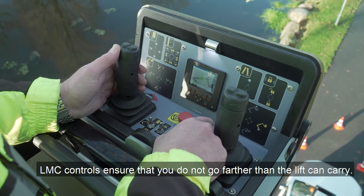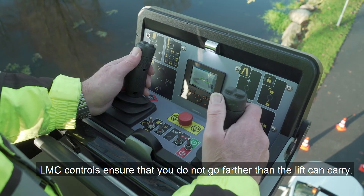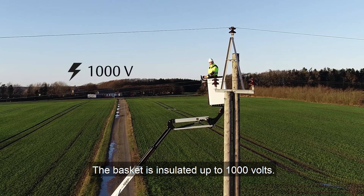LMC controls ensure that you do not go further than the lift can carry. The basket is insulated up to 1,000 volts electrical voltage.